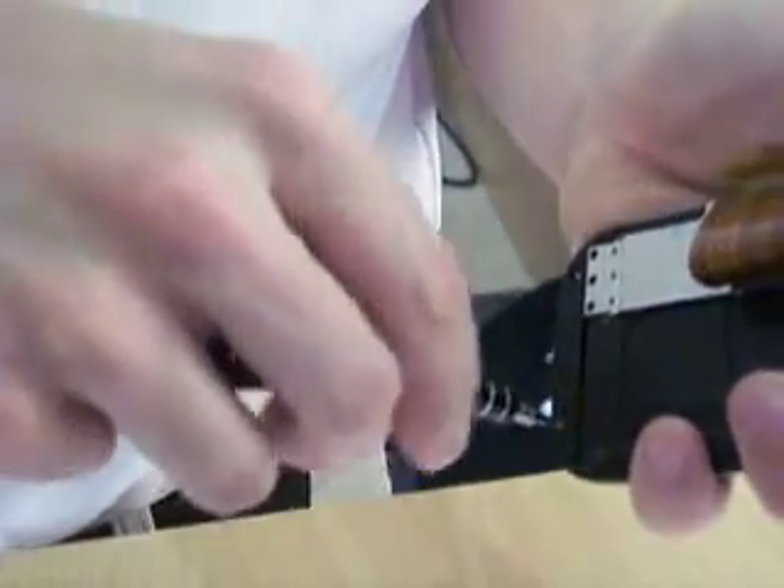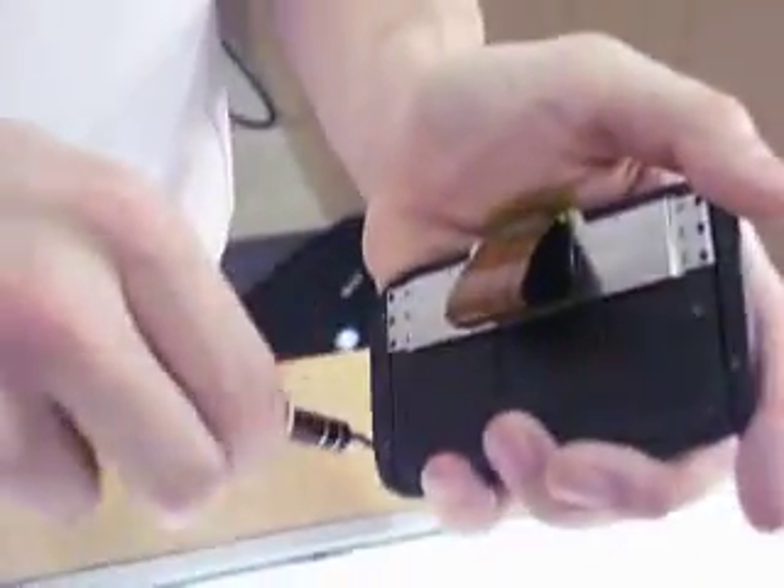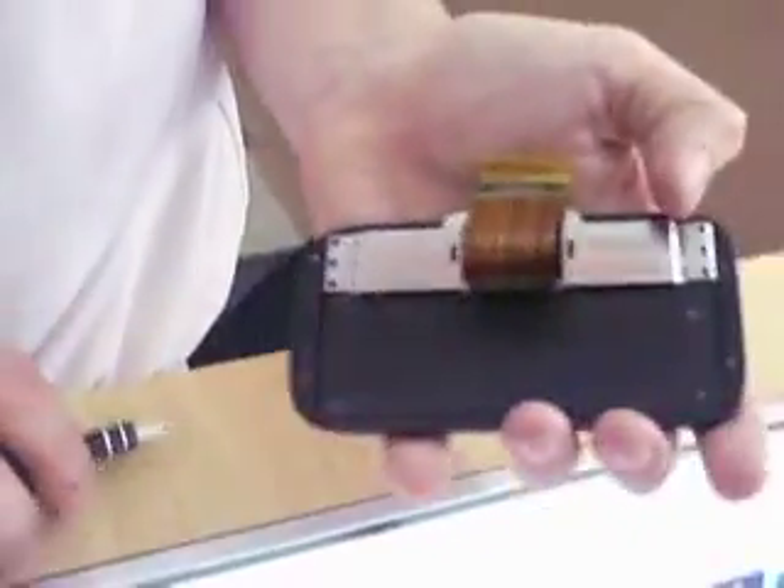For our purposes, I'm actually not going to screw all of these in because I've got to take this phone back apart to do some other work, but you get the idea: four long ones on the exterior and six short ones on the interior.